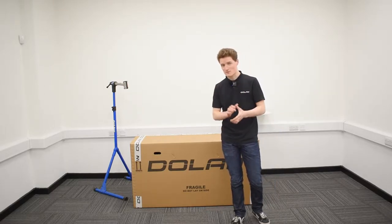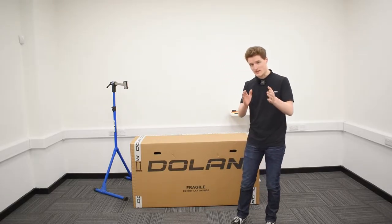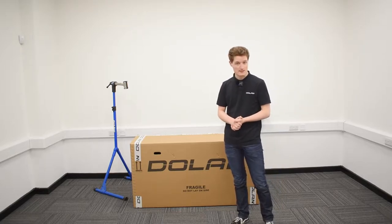My name is John and today it's my job to tell you how to turn this box into that very bike. Let's get started.